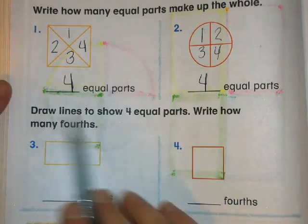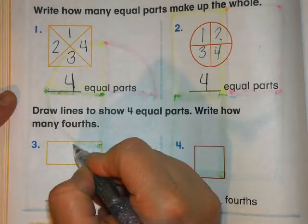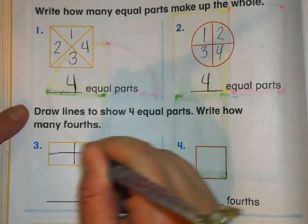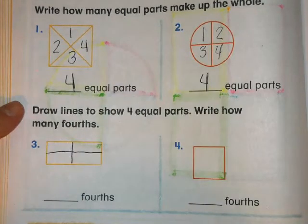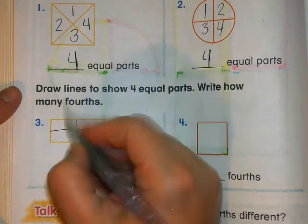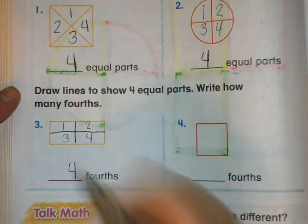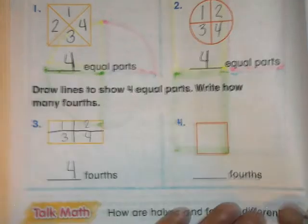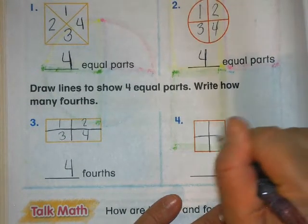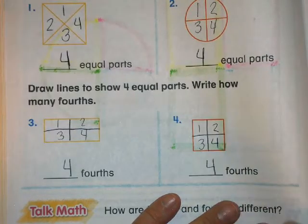Number three: draw lines to show four equal parts and write how many fourths. I'm going to start by making two equal parts and then make another line for my four equal parts. There are four fourths. Same thing over here — make four equal parts: one, two, three, four — four fourths.